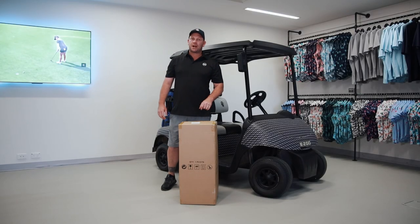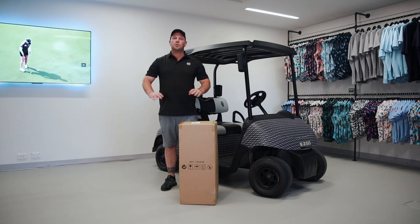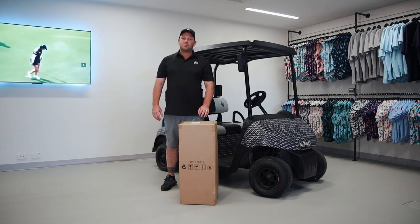G'day guys, today we're going to put together the Chariot pushcart from Golf Gods. The great thing about this pushcart is it comes with all the extras — no added things you need to buy. Let's open up the box and see what we've got inside.